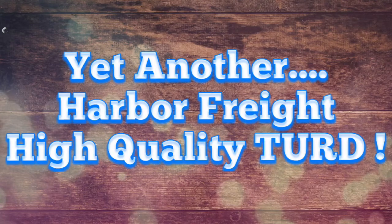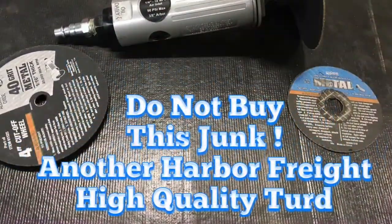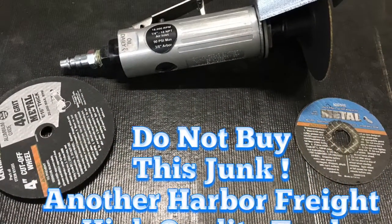Hey guys, I want to talk to you about another Harbor Freight turd that I found. It's the 4-inch cutoff tool, also the 3-inch cutoff tool, and the discs that go with them.